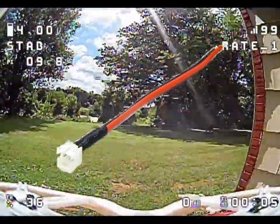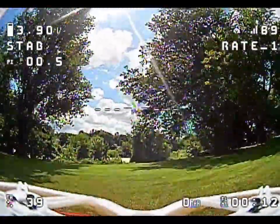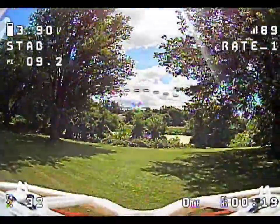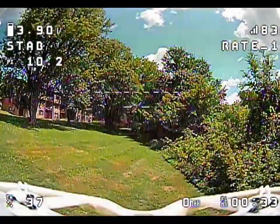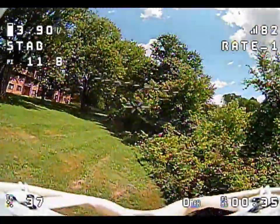My antenna broke on the Tiny Hawk 2 — the receiver antenna — and I only had a 15-foot range. So I replaced the antenna, and here I'm just testing it, trying to see how far the range goes.